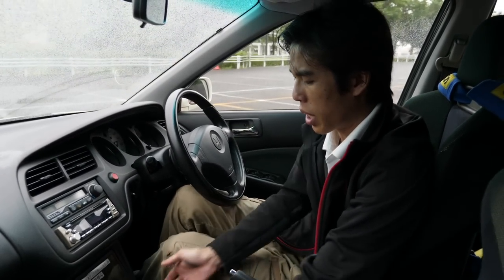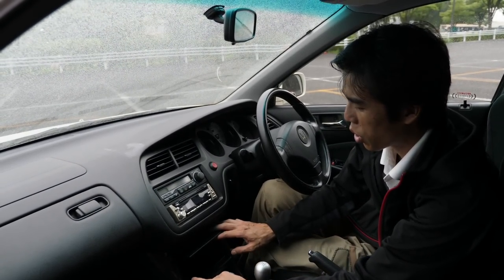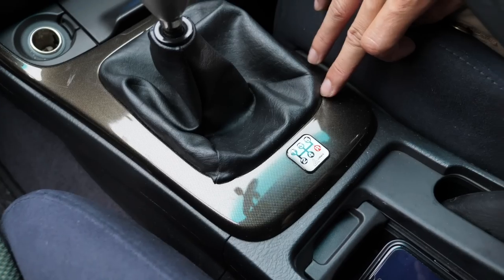For the Euro R only, you have this sort of very classy but fake carbon fiber trim in a different shade from the other model. The shift knob is the standard aluminium — you can see the lighter silver color. It's a little scuffed up after years of use, but it's an aluminium shift knob versus the titanium from the DC2 and EK9. It's a little offset to the left side.